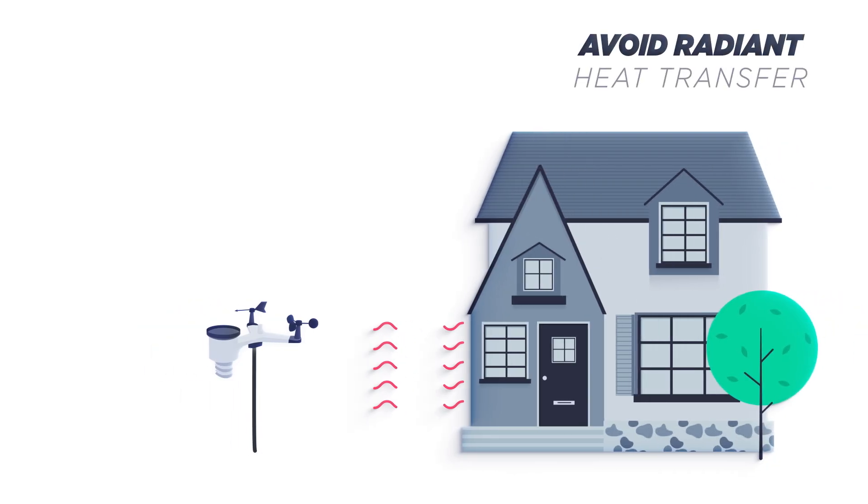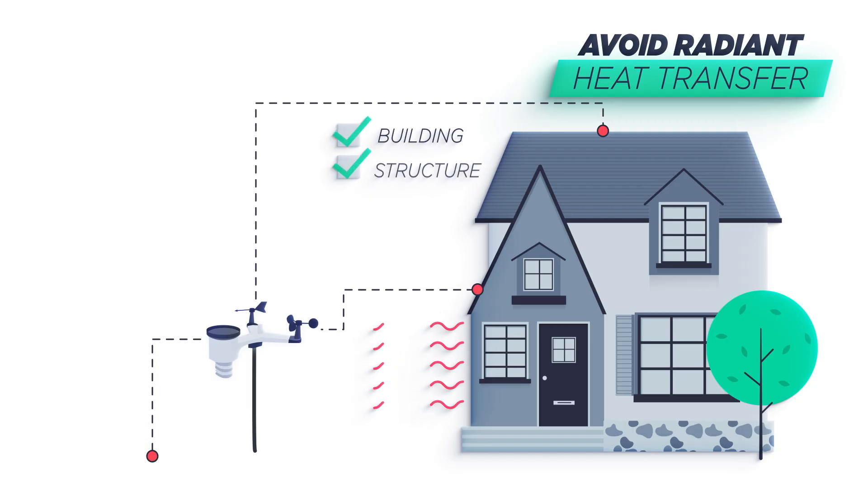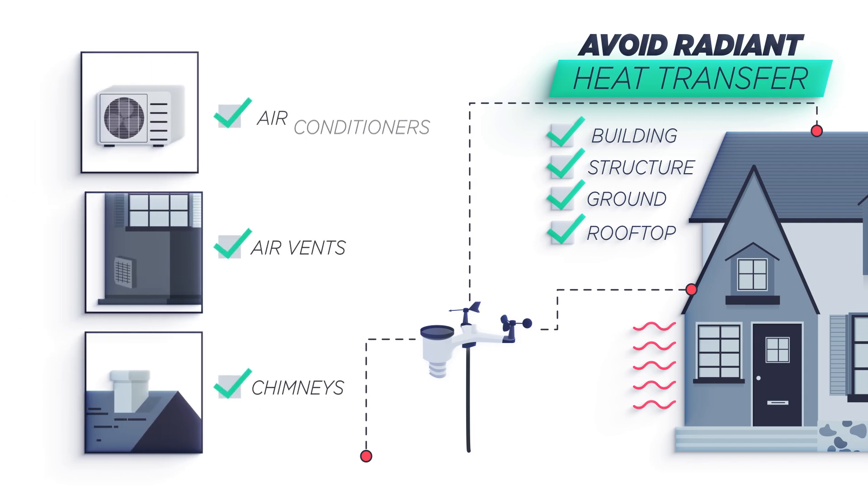Avoid radiant heat transfer from buildings and structures. In general, install the sensor array at least five feet from any building, structure, ground, or rooftop. Keep away from other sources of heat such as chimneys, air vents, air conditioners, etc.